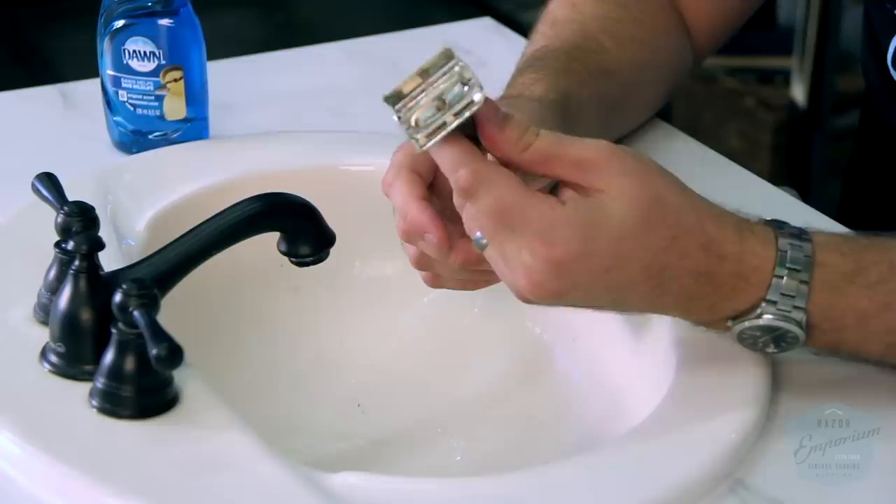All of them are going to need the very first step, and they all can use the same product for it: cleaning your razor. The number one thing on your razor right now is soap scum. It's not necessarily rust or a bunch of tarnish or damage to the plating — a lot of times it's just dirty. So my number one recommended product for years is dish detergent. I happen to like Dawn, but as long as it's a detergent and not a hand soap, you should be fine.